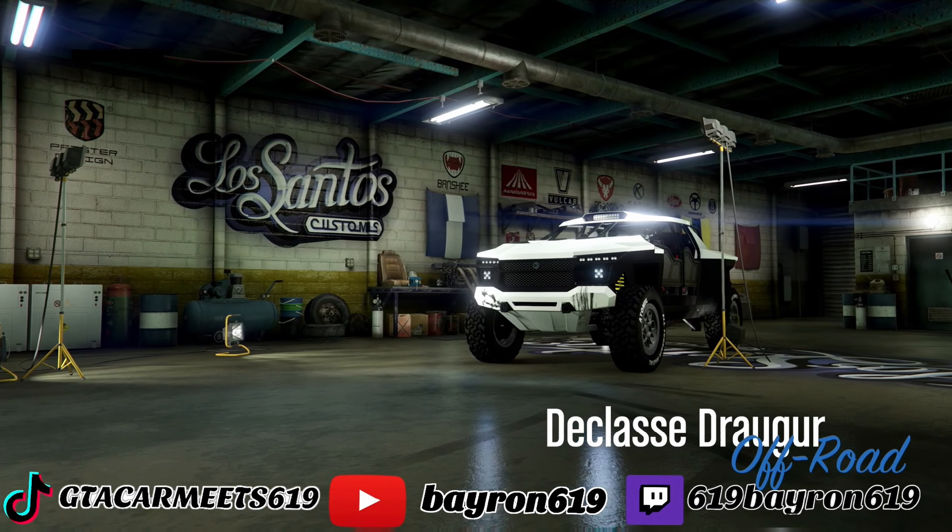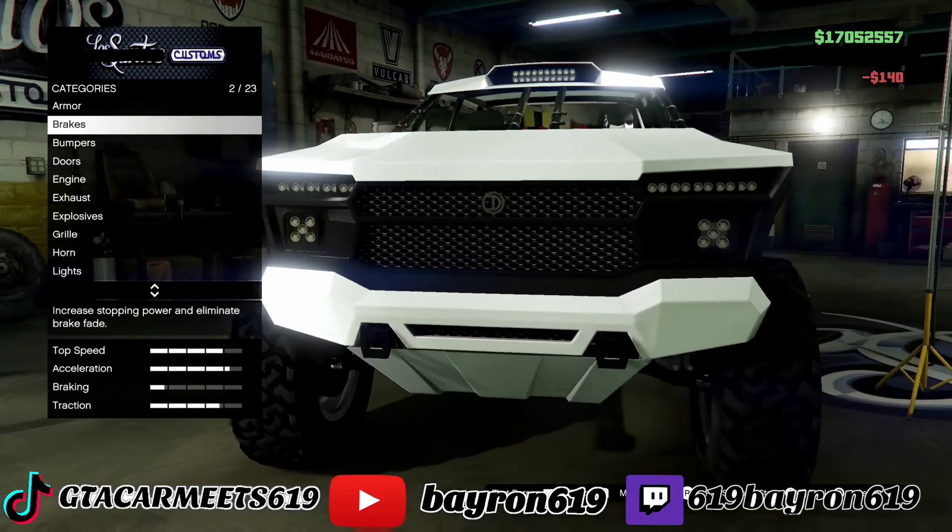Brand new truck. Let's check it out and see what this truck has to offer.